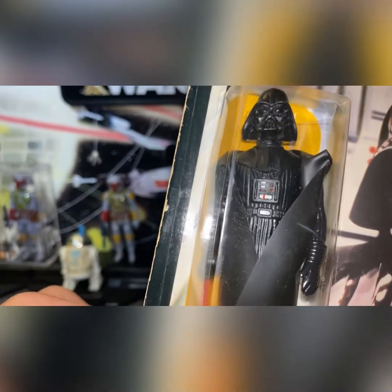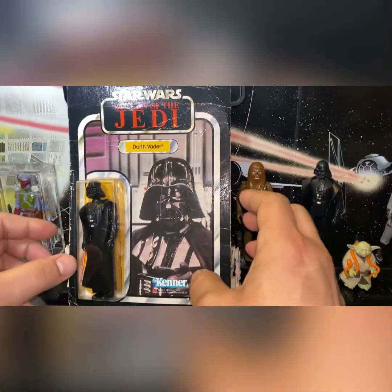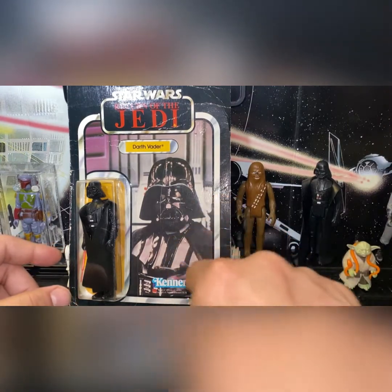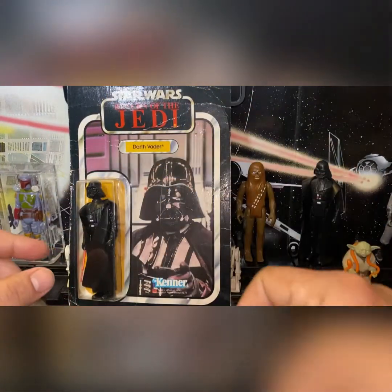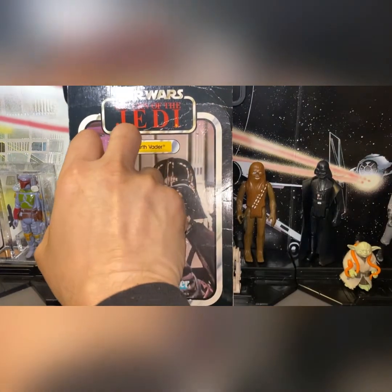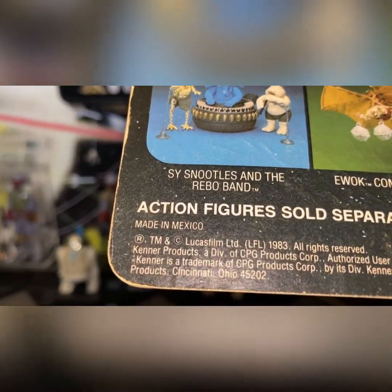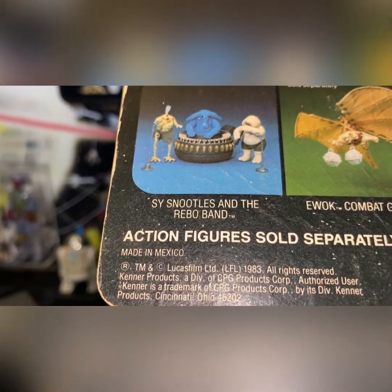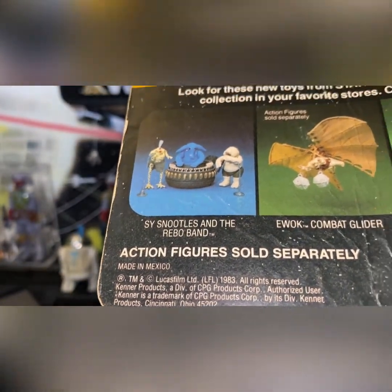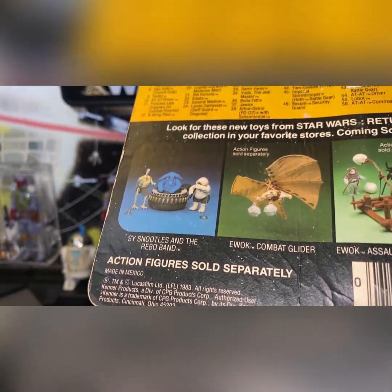It's a Lily Ledy figure in terms of the figure itself, but not technically one because of the packaging. I know Lily Ledy had their own badging — I'll call it 'LL' — here and up there. So this is definitely not a Lily Ledy in that regard. Let me know if you have any other information on the manufacturing and why it's made in Mexico but doesn't carry the Lily Ledy label.